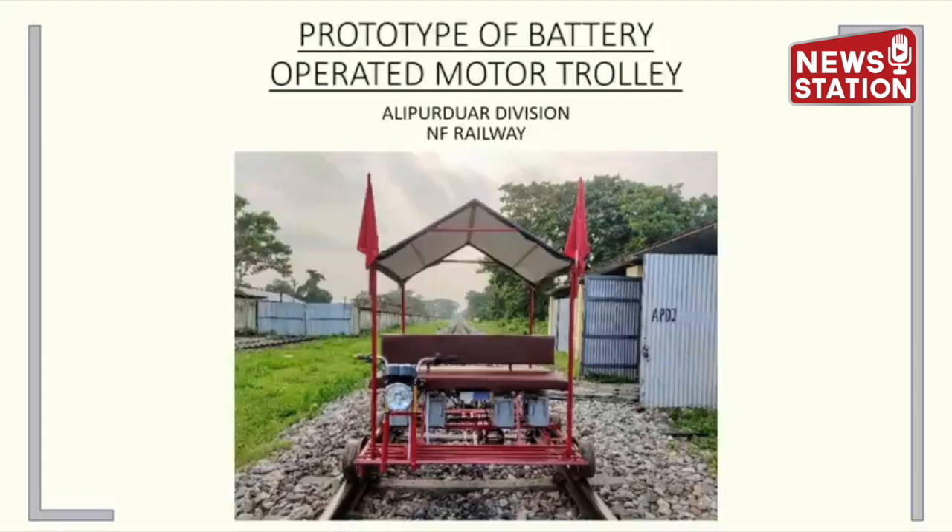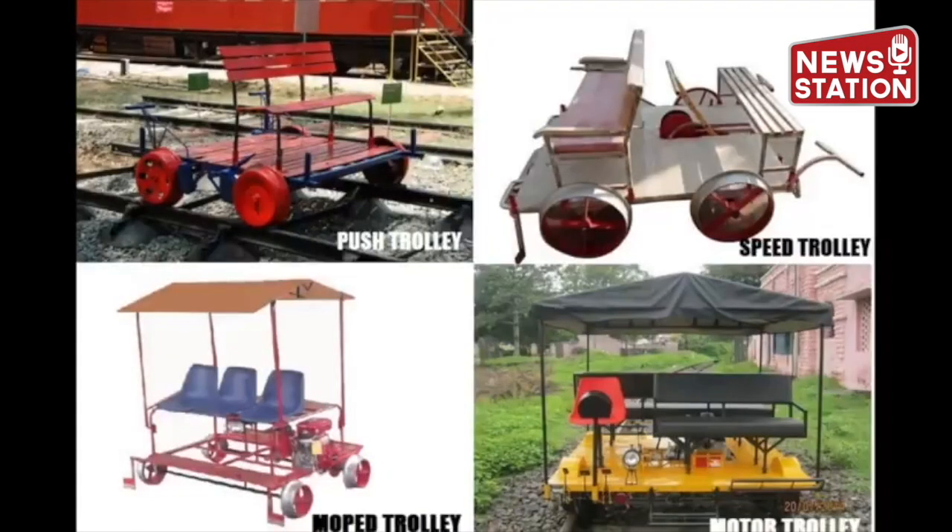Trolley inspection is integral for assessment of quality of track and there are different types of trolleys being used presently. But an electric trolley has not yet been successfully adopted anywhere in Indian railways.